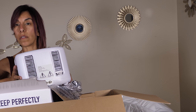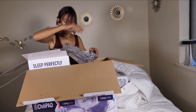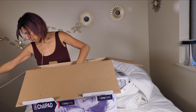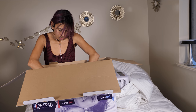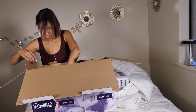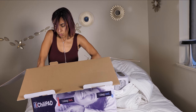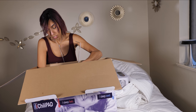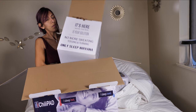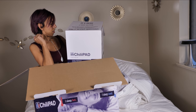We've got some work to do — I'm going to fill it with water. So we have box number one and box number two. We've got two of those — two tubes, one for each, for the dual zone to work. Of course, you have to have one for each sleeper.